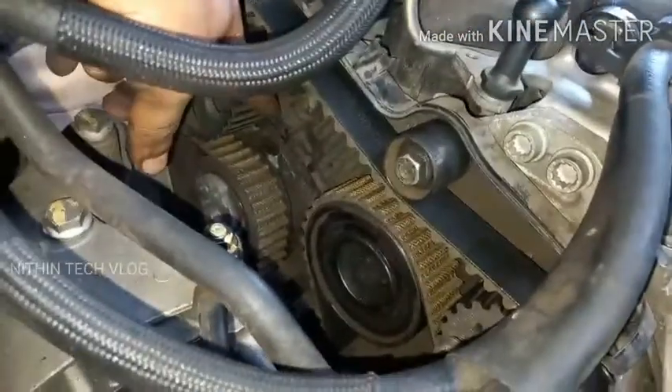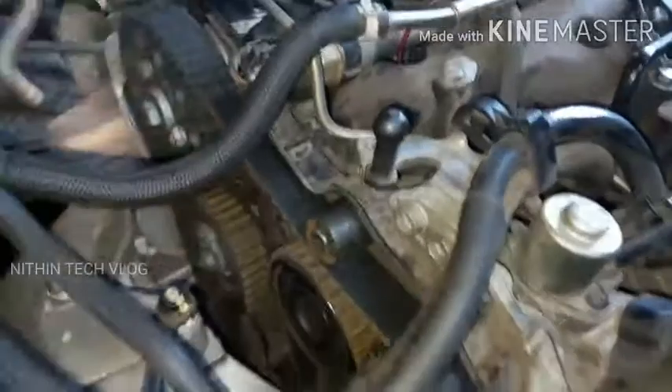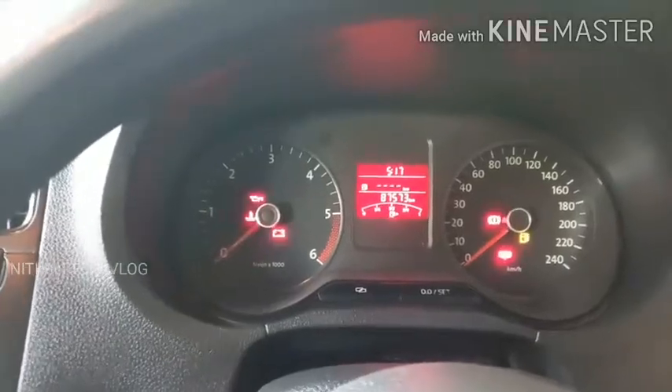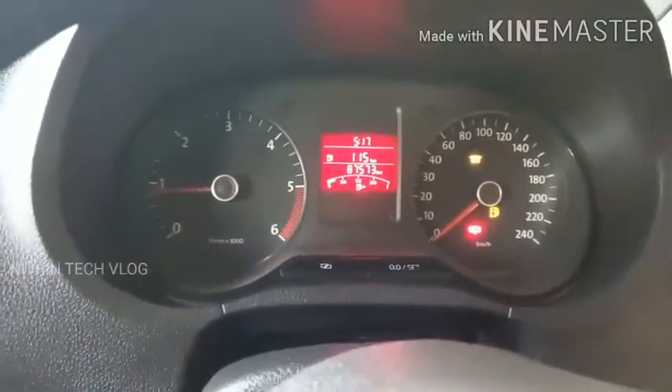Now we'll check our cam sensor and the heater plug. You can check via the camera. The heater plug has a symbol.